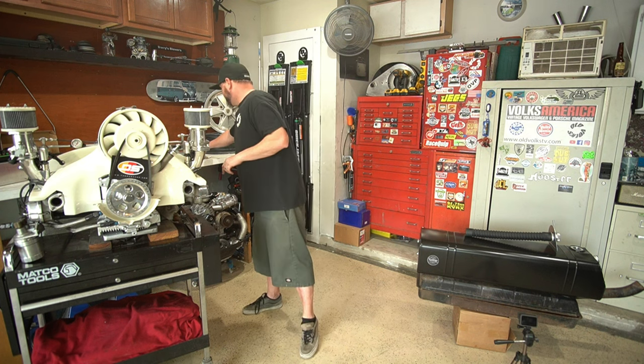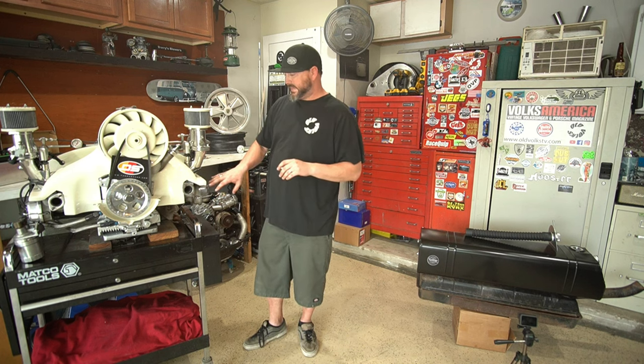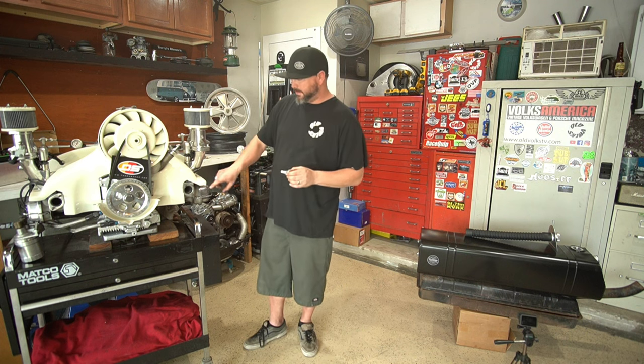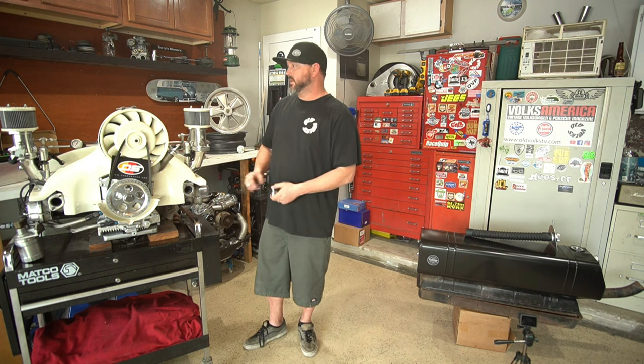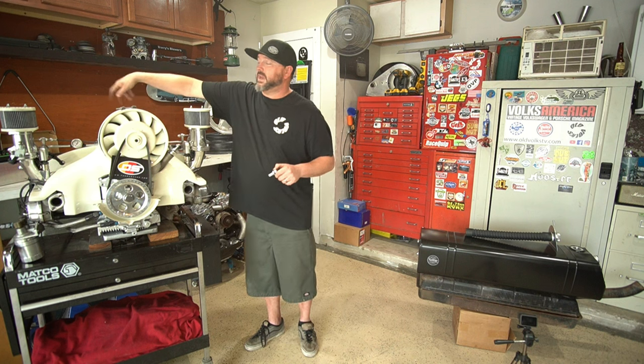Before we can make this thing run, I need to add some breathers. We put these polished valve covers on there because I like them - they don't leak, they look good on this motor. No one's really going to see it anyways because it's all hidden, but we got to put breathers on there. So we picked up these CB Performance bolt-in breathers - we're going to punch a hole in them. The breather from the tower is not enough, and then we're going to put a breather box back here once it's in the car.